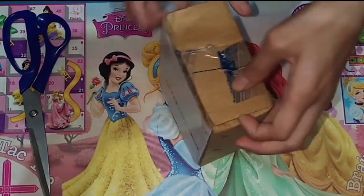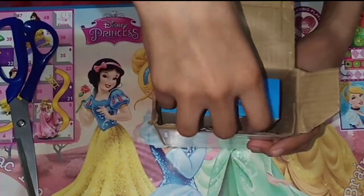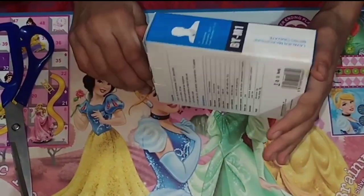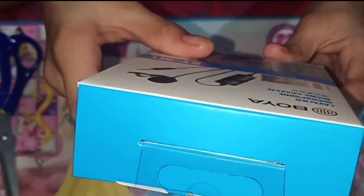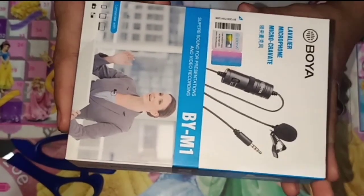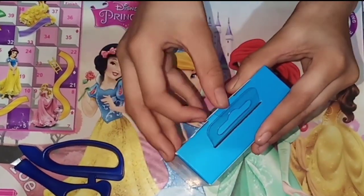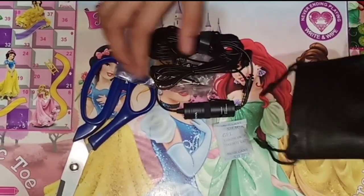Let's see the voice quality — I am unboxing it. You can see the front and the back of the box. Now let's open it. It has a black pouch. Let's see what's inside it.